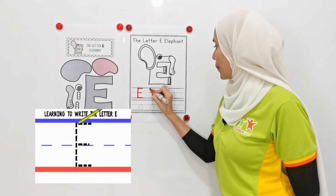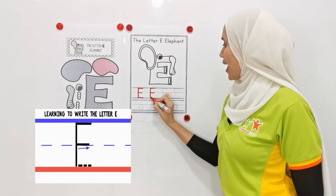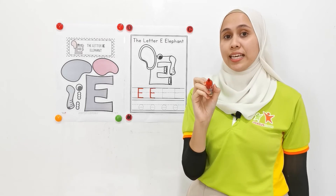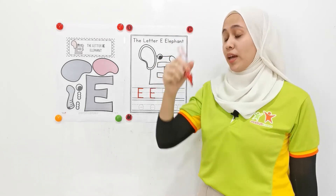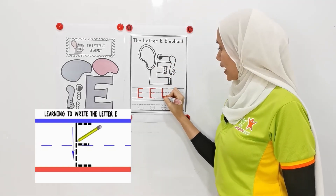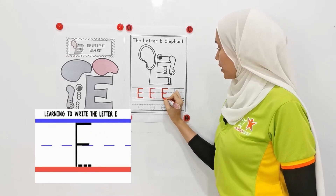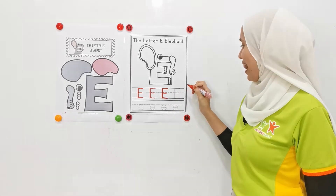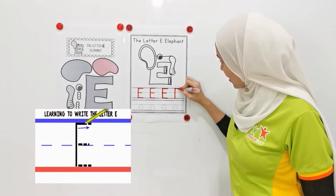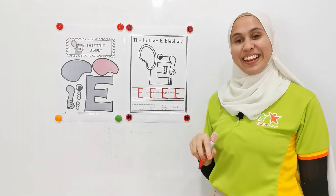Now let's move on. Up, down, from the top, middle, and the end. Remember, children, when you write letter E, you shouldn't put your hands up. Hands on the paper. From up, down, up, middle, down. Good job. Last one, children. Up, down, the top, the middle, and the last one. Good job. Wow.